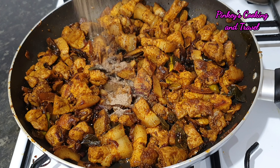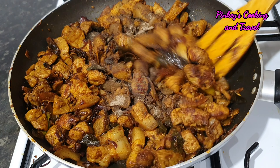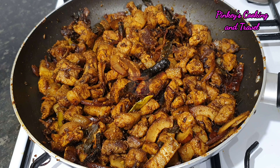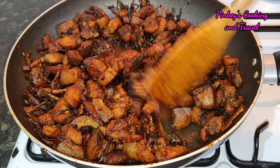Let's take a deep fry and put it in a deep fry. This fried dish is how we mix it and taste it. Let's cook it. The pork fry is ready.